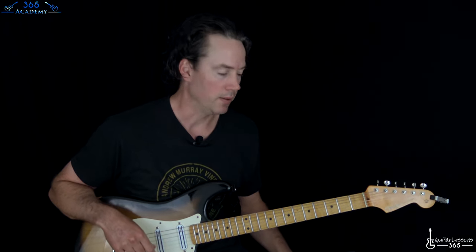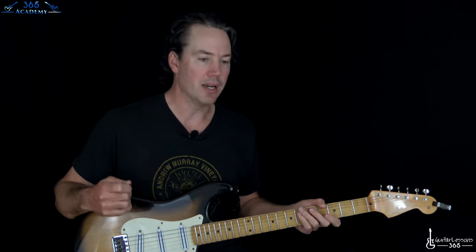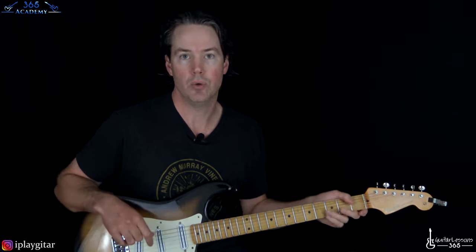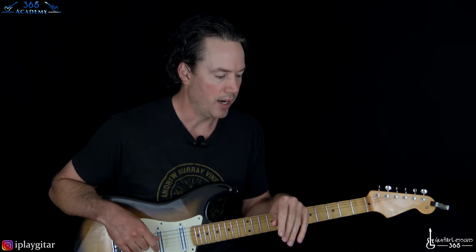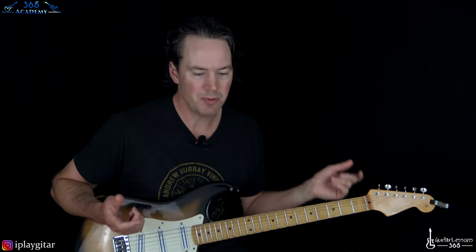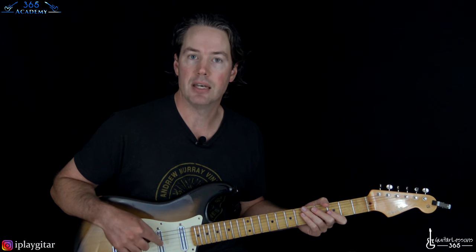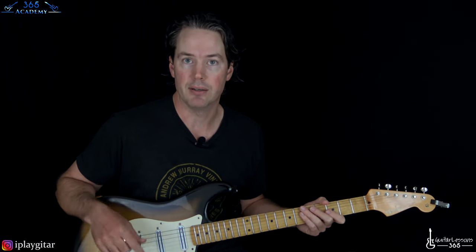Let's start here. We are tuned down a half step - we are in E-flat tuning. I'll put those notes in the description if you're not familiar with tuning down. It's basically tuning every string down a half step. So we've got E-flat, A-flat, D-flat, G-flat, B-flat, E-flat.